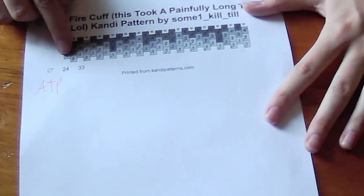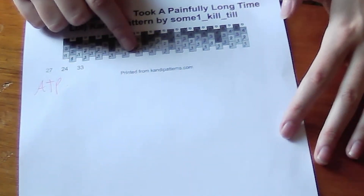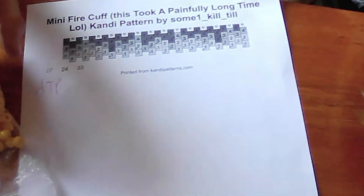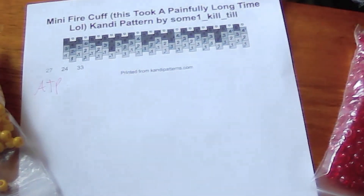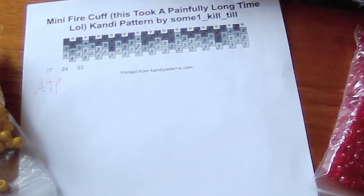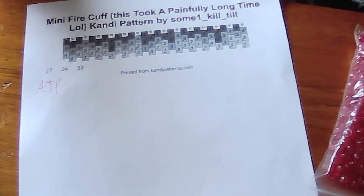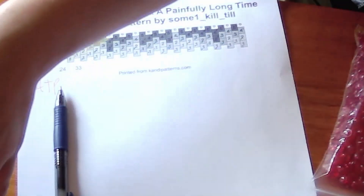Everything that's like the lightest color — this row of 27 — I highlighted in green. Everything that is this middle color is highlighted in blue, and everything that is super dark is highlighted in purple. First off, we're going to do this row of ones, which is going to comprise mostly light colored beads, but one, two, three darker colored beads. I'm going to use yellow for my lighter color, sparkly red for my darker color, and my darkest color is going to be red. I recommend grabbing a pen and marking them down as you do it.